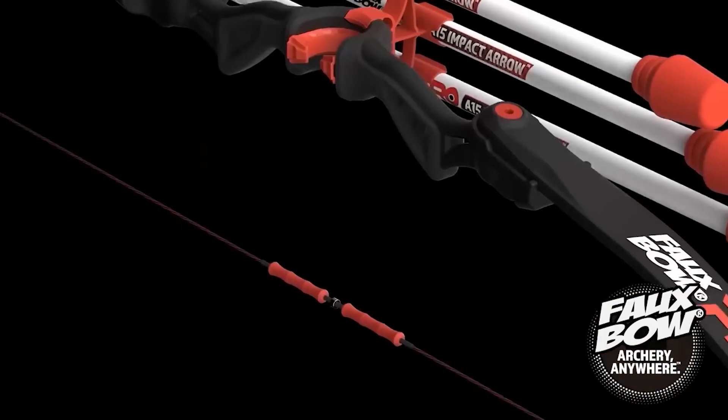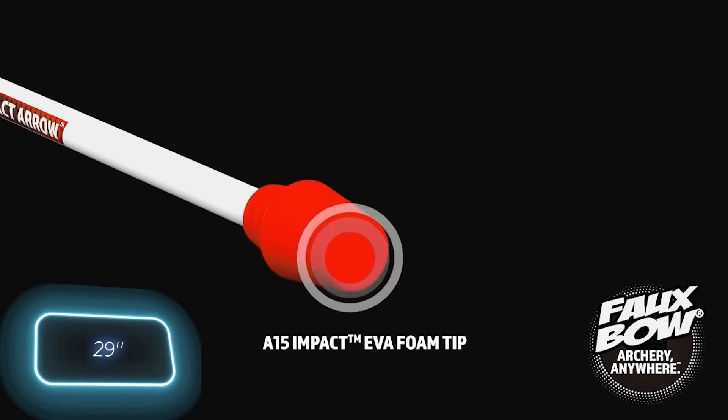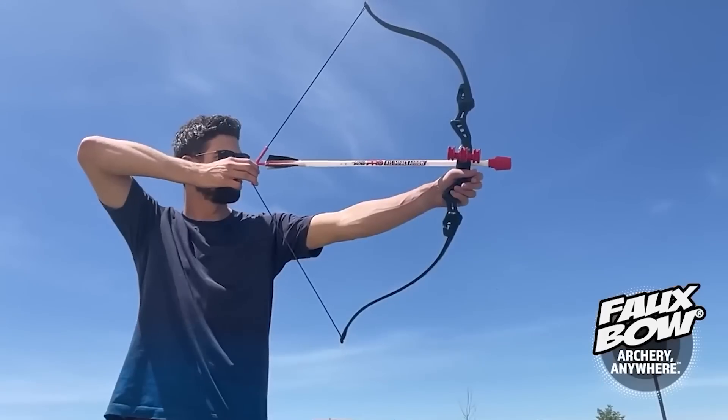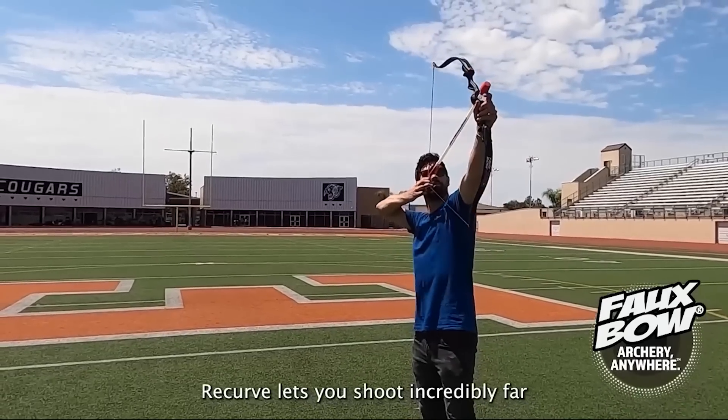The bow is 132 centimeters long and the arrows are 74 centimeters long. The bow with three arrows costs $95. Almost anyone who picks up this bow will become a pro before they know it, the manufacturers add.